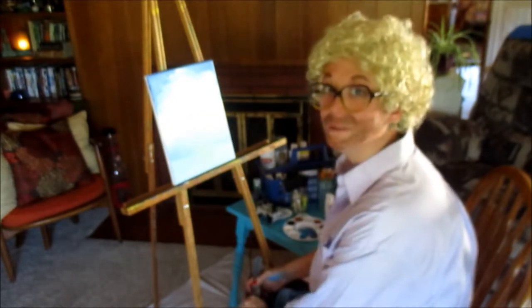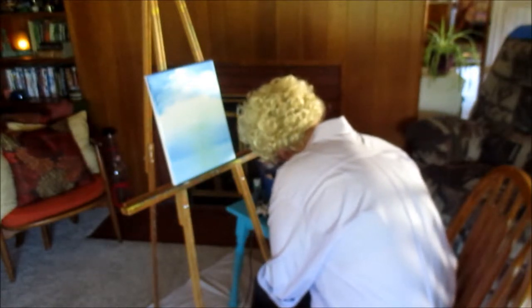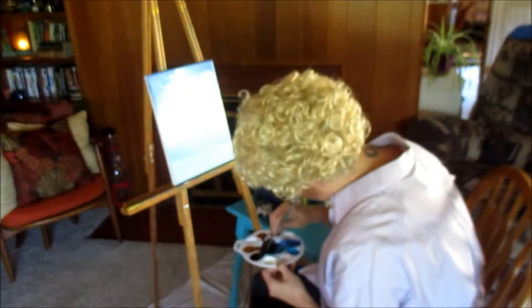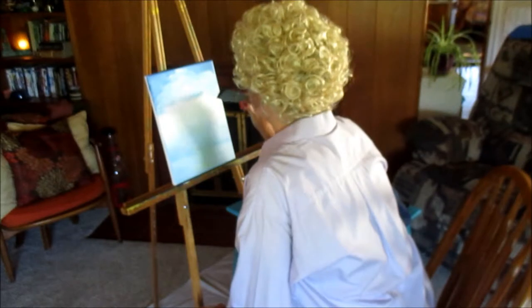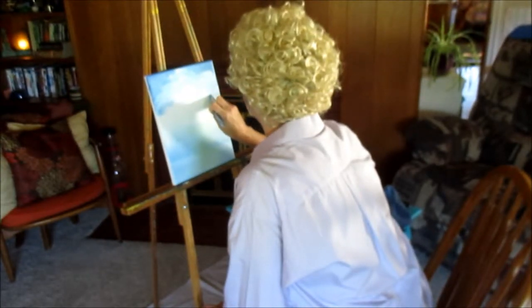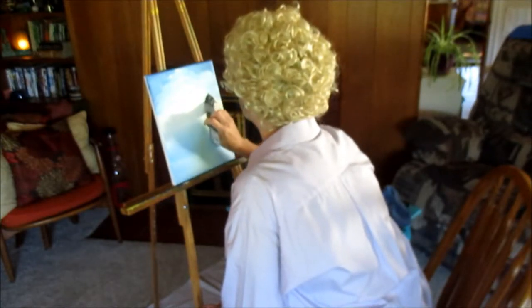We're going to start making mountains. We're going to take some of this black, and a little bit of some of this brown, and some like red and some like purple, and he just mixes a mountain color. Just a little mountain color here. Here we come, mountains! And then he goes at it like this, and then old boy just drags it down.